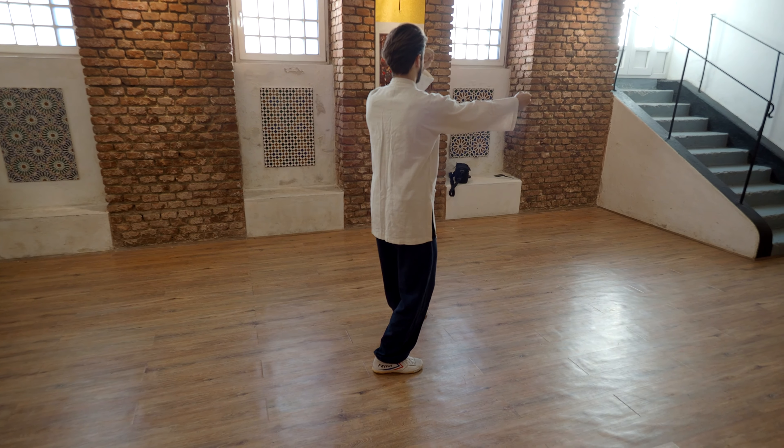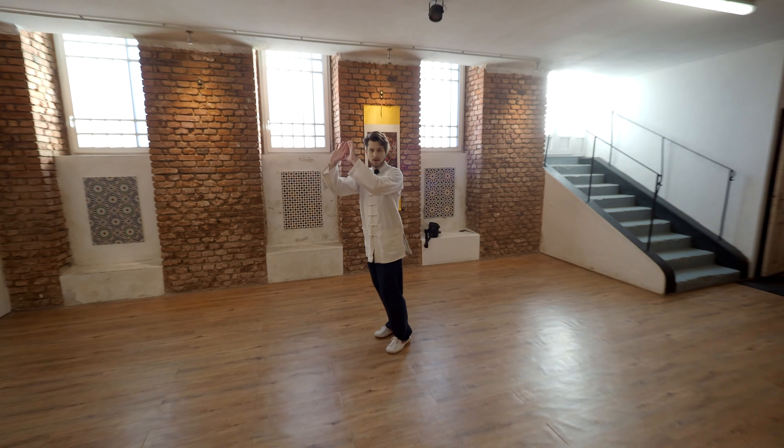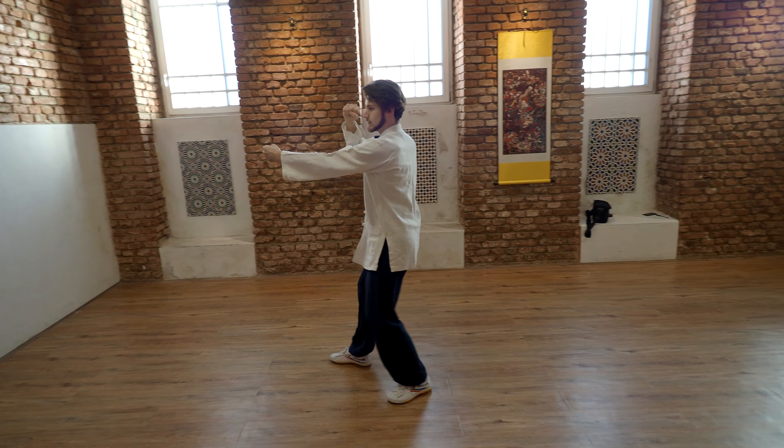So again: punch, step, punch. Coming from here: one, two, three, four. And here there is the grab of the fifth movement.